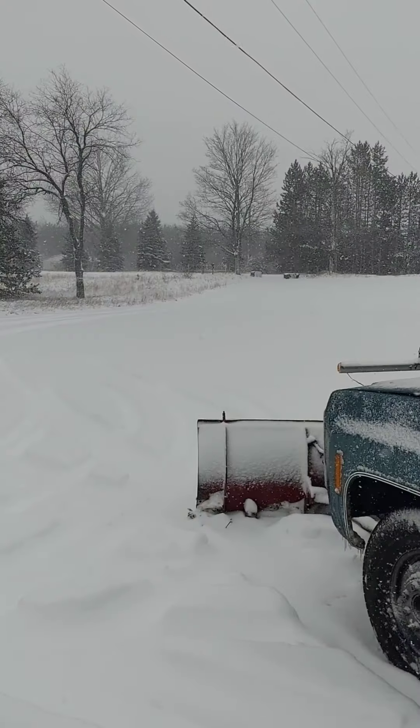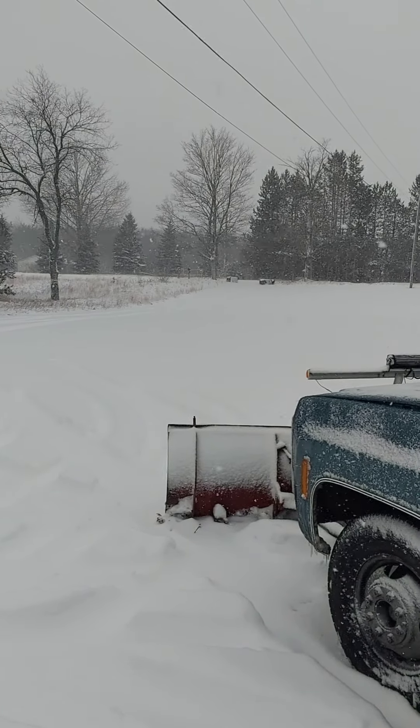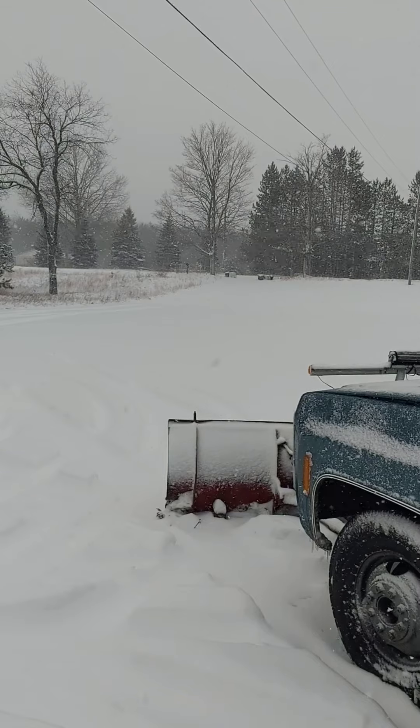Hey y'all, welcome back to Andy's Little Homestead. We're not at my homestead at this point — we're at my lady friend's house. Finally getting to test out the plow. We've got about six inches on the ground so far and I couldn't wait, we gotta do it now. Part of the reason I wanted to test it here was because there's a little bit of a hill, so I'm gonna see how it does without it having been plowed first going up the hill.